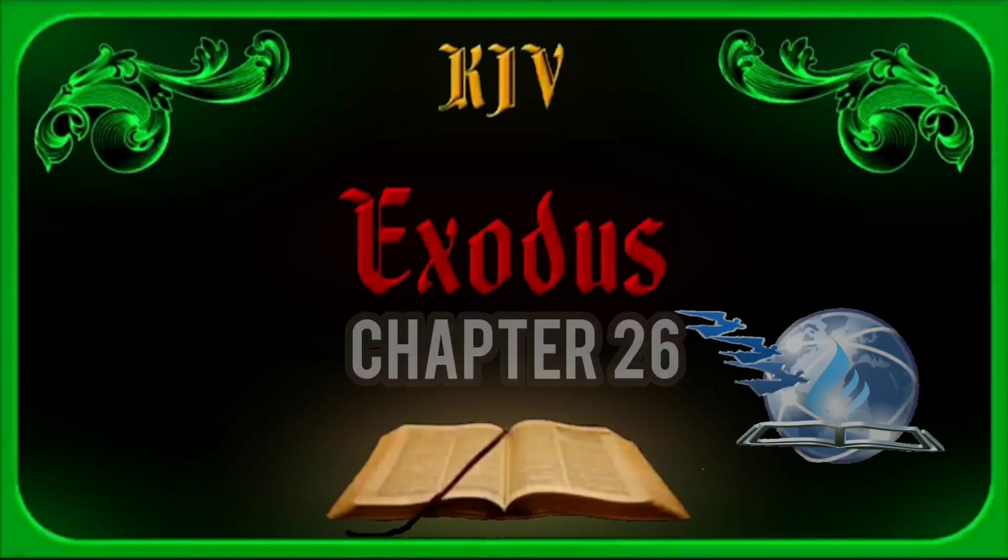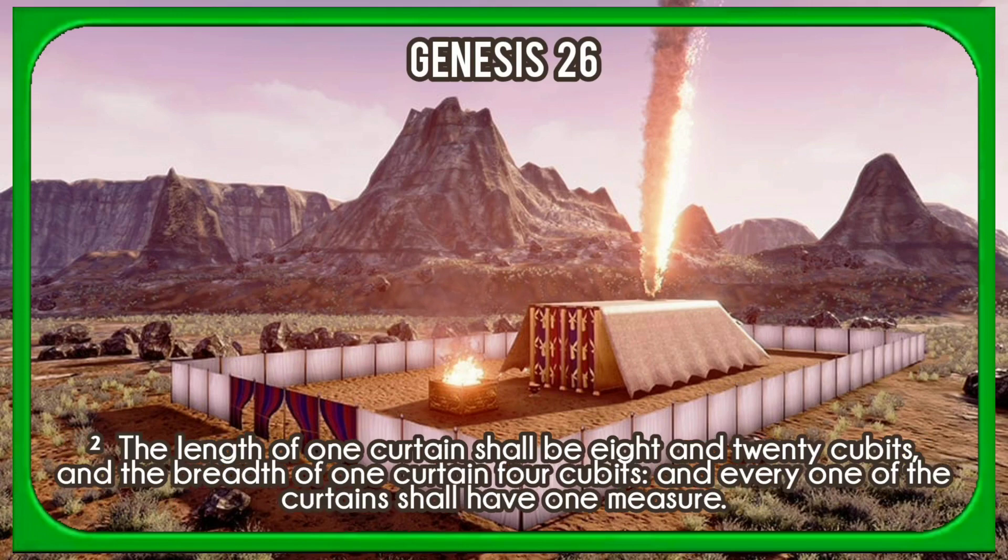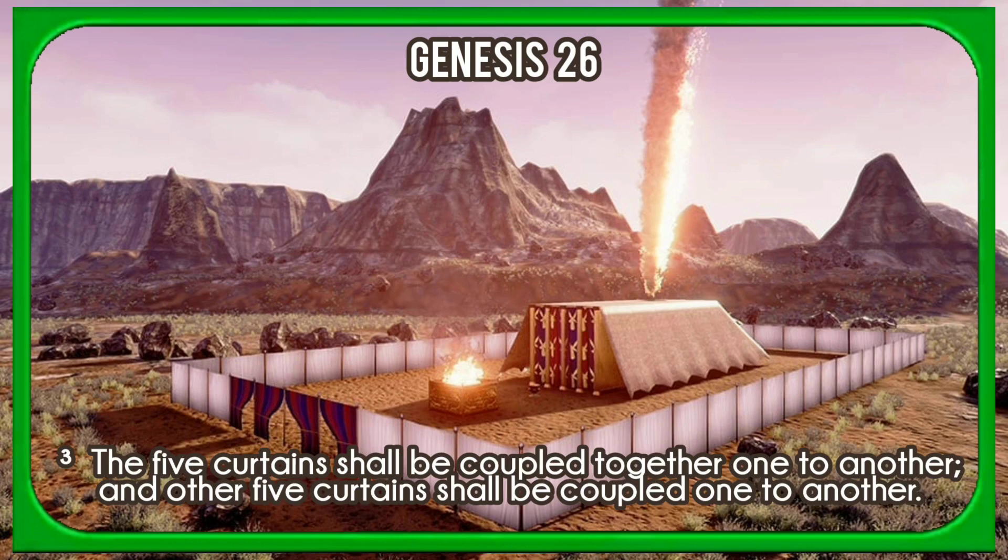Chapter 26. Moreover thou shalt make the tabernacle with ten curtains of fine twined linen, and blue and purple and scarlet, with cherubims of cunning work shalt thou make them. The length of one curtain shall be eight and twenty cubits, and the breadth of one curtain four cubits, and every one of the curtains shall have one measure. The five curtains shall be coupled together one to another, and other five curtains shall be coupled one to another.